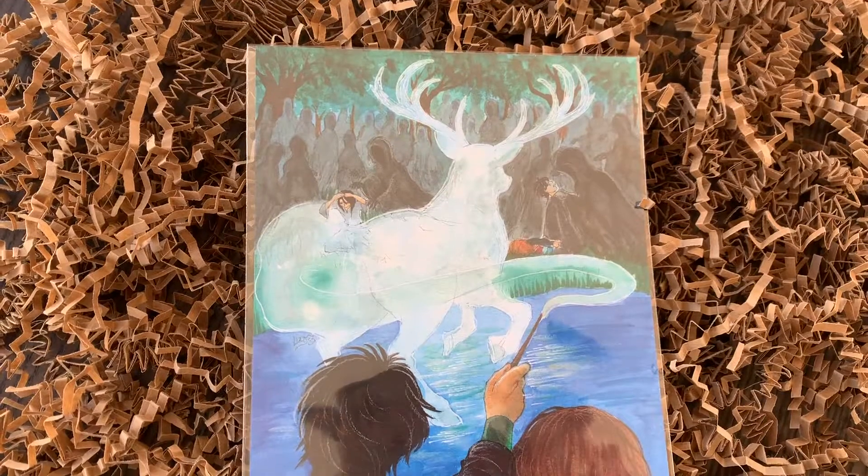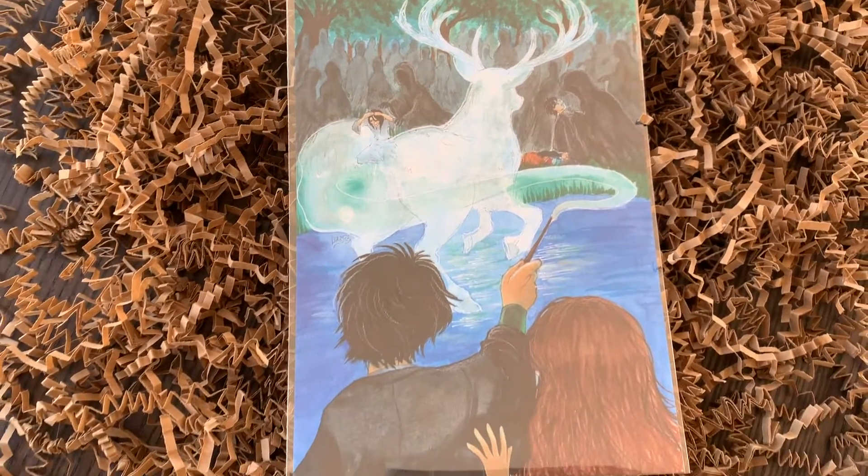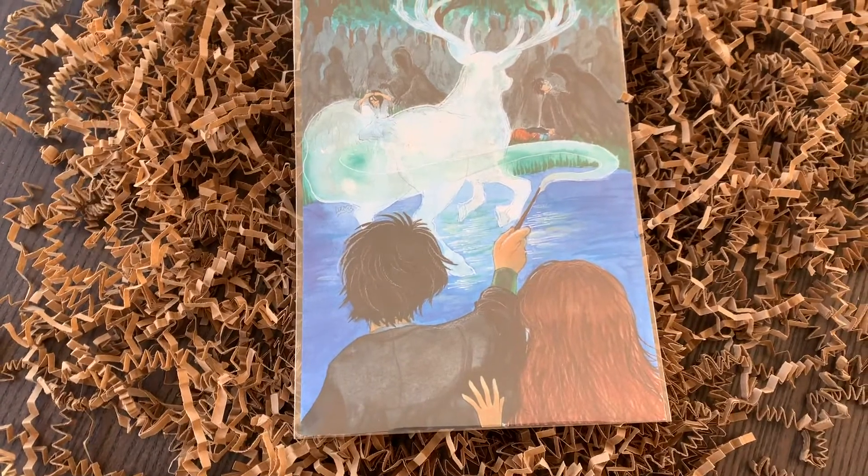There's a little Buckbeak enamel pin with a nice rubber backing — it's a funky little shape, very unique and different from others. I like that they've made their own hard enamel pins — pins are always such a great addition to any box. As a Potter community we really love pins and everyone loves Buckbeak. Now here's this print — it looks like a watercolor print. It's got all the Dementors around, Sirius Black on the lake, Harry, and Harry casting his own Patronus as well. I love all of these touches.